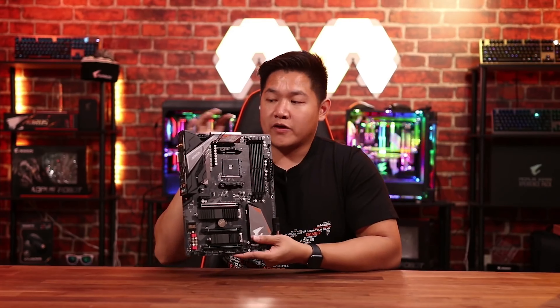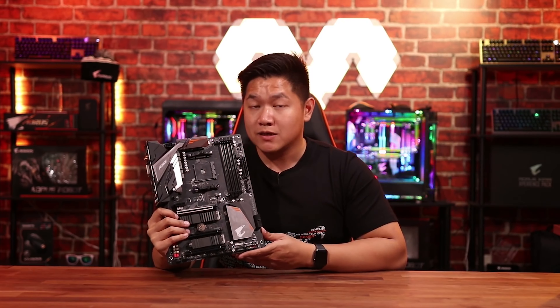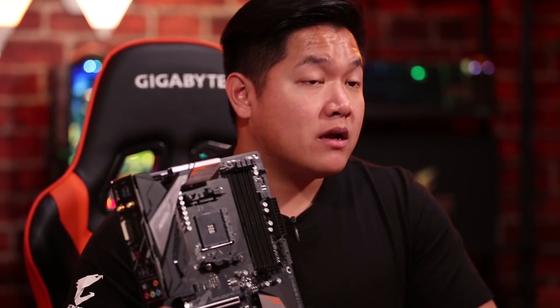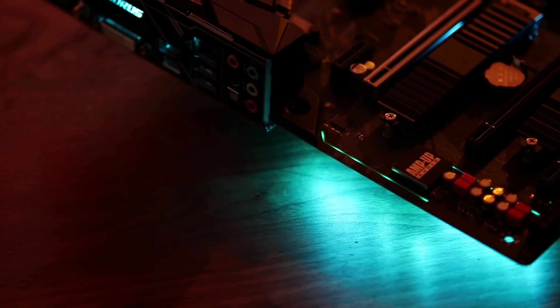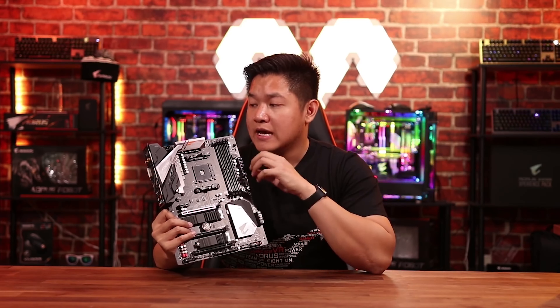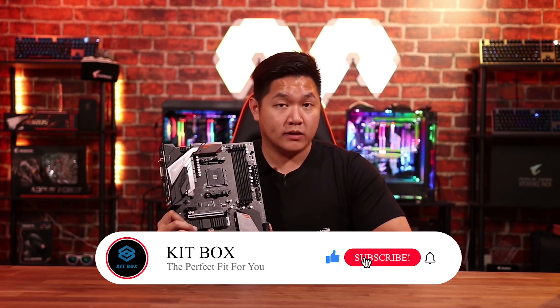This is a nice feature for those of you who want to future-proof your system, especially as the world is adopting USB Type-C more and more. And of course, you're going to see the standard array of Aorus features, such as RGB Fusion technology with support for digital LED and RGB LED strips. You're also going to have Smart Fan 5 technology, so you can monitor your temperatures, set custom fan profiles, and keep your system running really smooth.